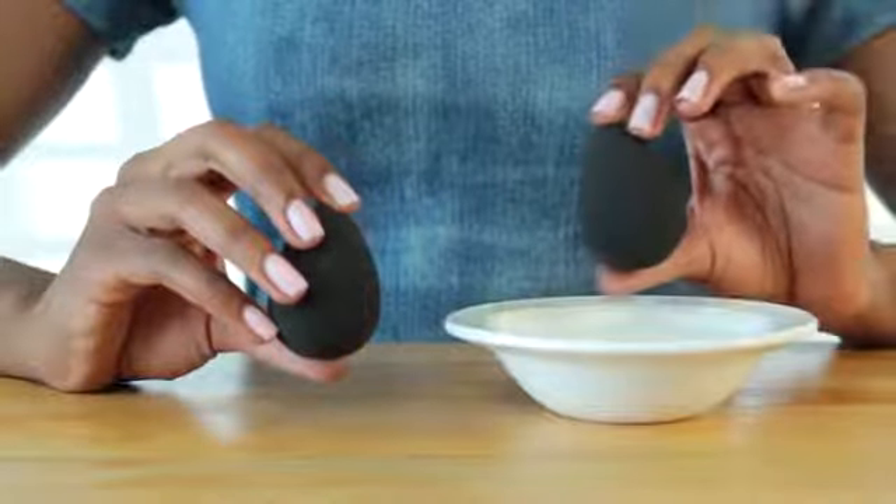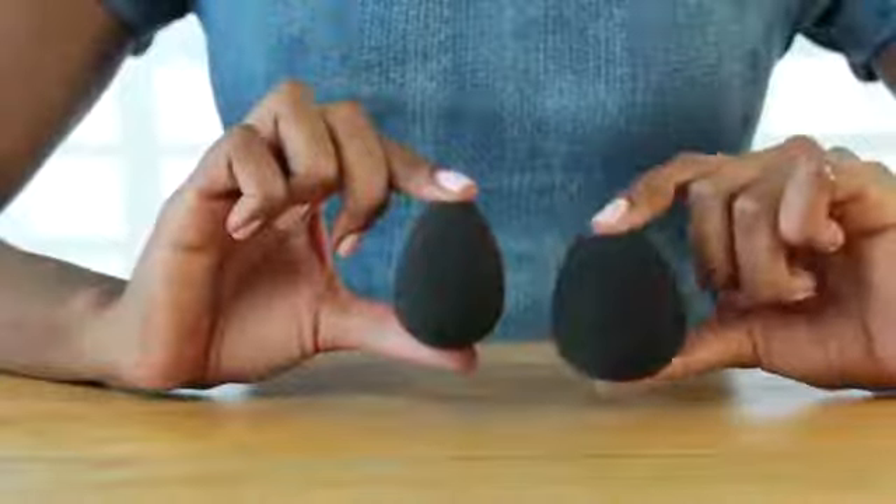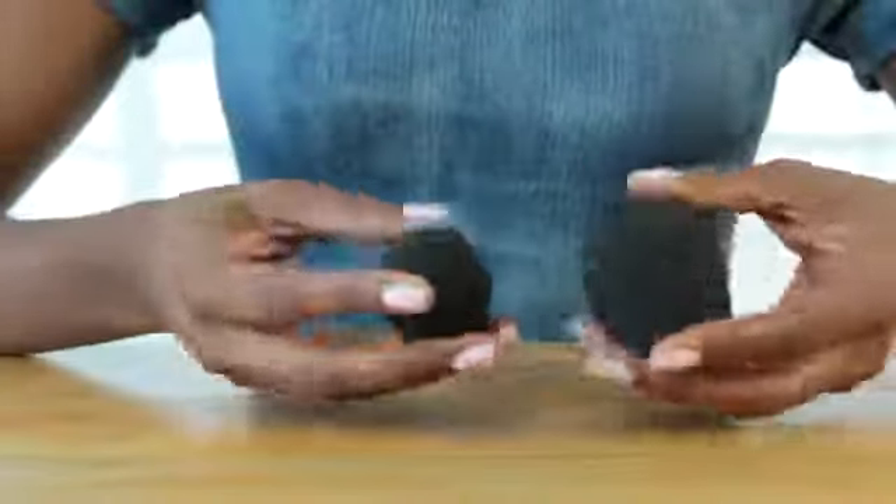You can use the sponge when it's dry, or you can use it when it's wet. This is the exact same sponge, except it doubles in size when it's wet, and it returns to normal size when it's dry.